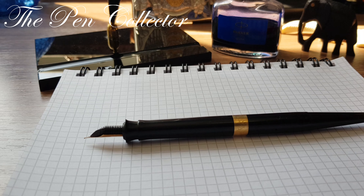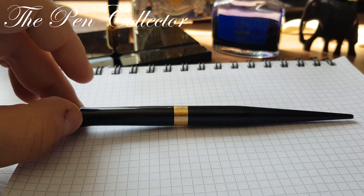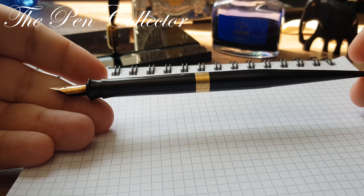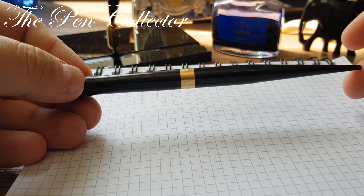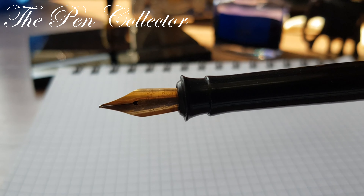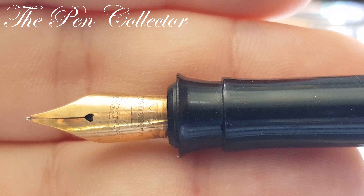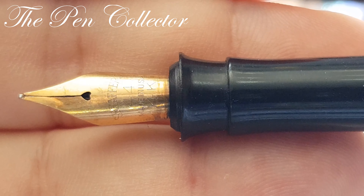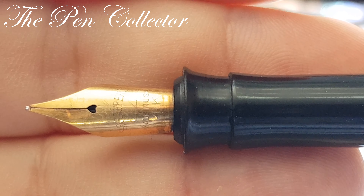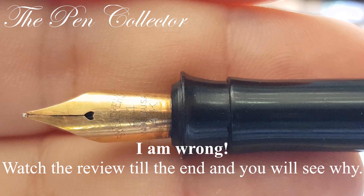Hello friends and welcome. Today I have for you an interesting desk pen made by the Sheaffer's Fountain Pen Company. I bought it without the original office stand because I liked this beautiful nib. It is a Sheaffer's nib, made in the USA, a 14k gold nib, and it has this identification number 44. I don't know what 44 stands for — maybe it is the type of nib Sheaffer's used in that period. I believe this fountain pen is from the 1920s or 1930s.